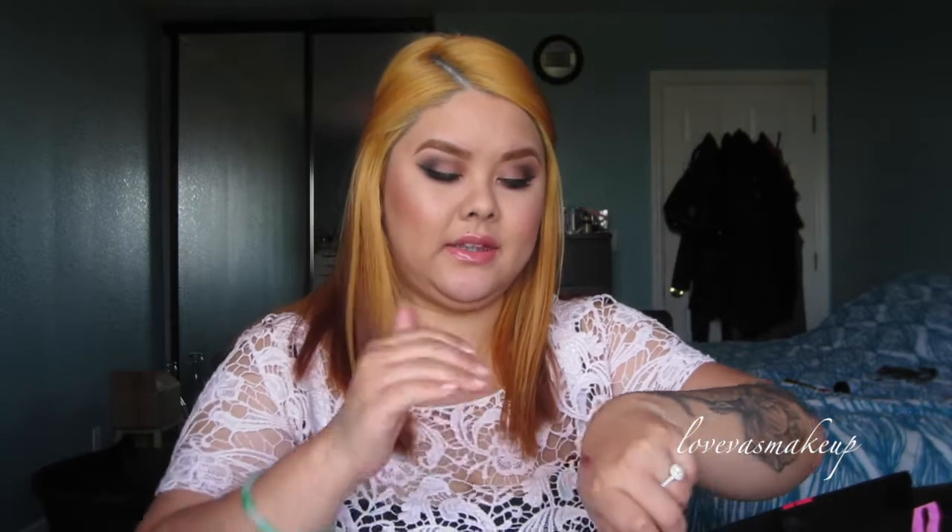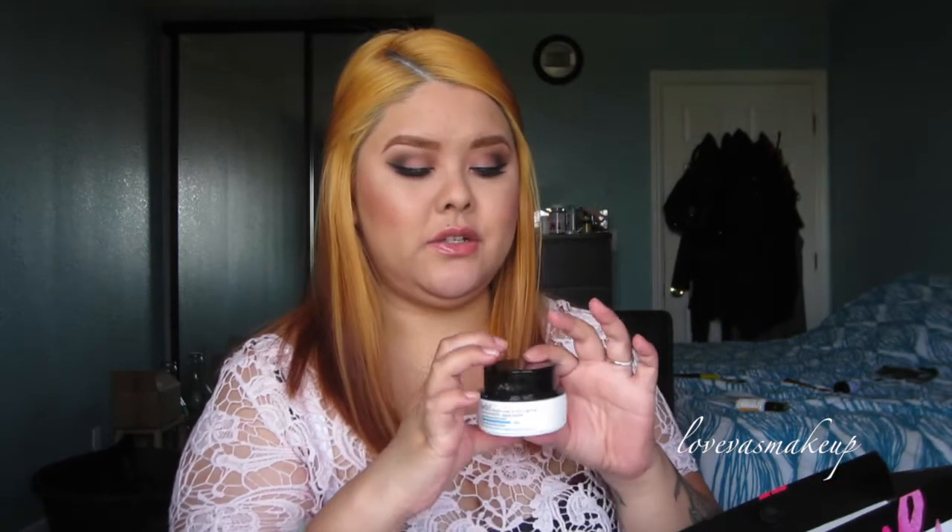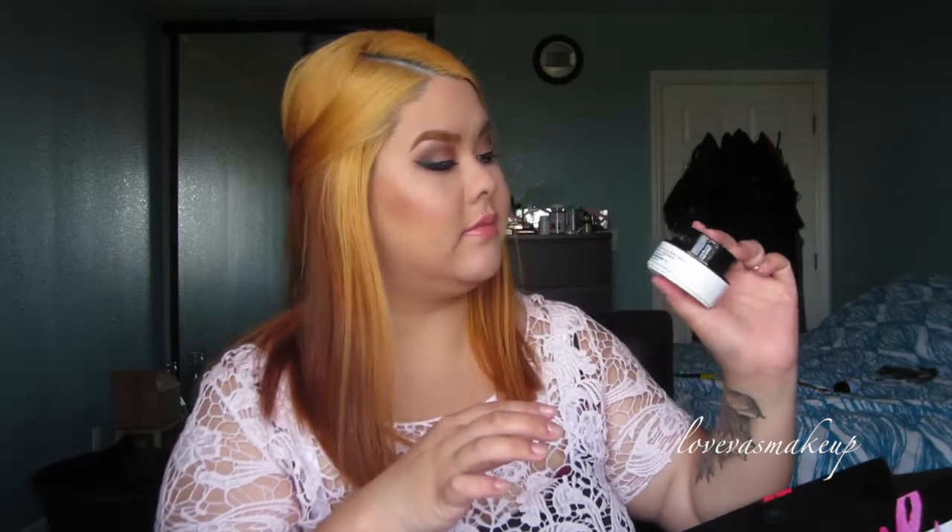They have different forms of this moisturizer. Since I am more combo oily, I got the jelly form. They do have a regular thicker cream version if you are drier. It moisturizes so well. I can't wait to use this on my face because it's going to definitely relieve a lot of dryness. This refreshing gel cream provides weightless yet long-lasting hydration and you can apply it to your neck and face.